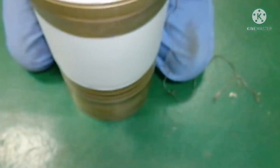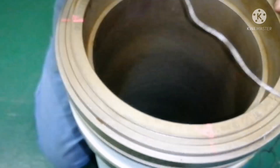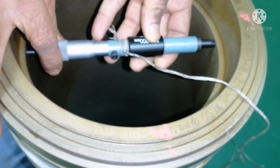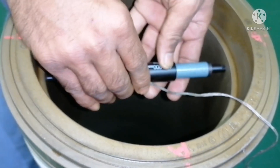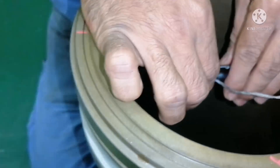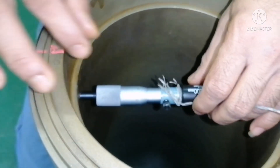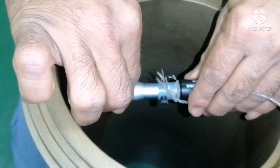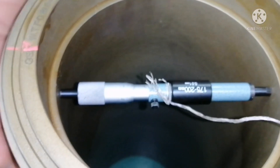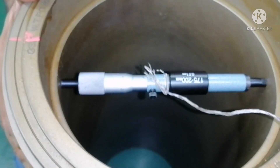Now I am going to take the first reading — that is forward and aft. This is a new liner, so it is going tight. I release the lock. It cannot turn because this is a very brand new liner — it is not worn out. It is exactly 185.